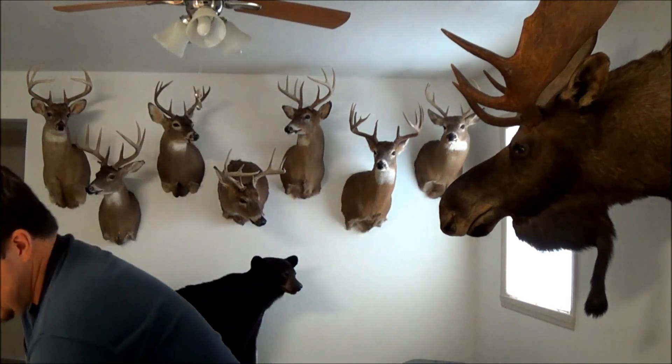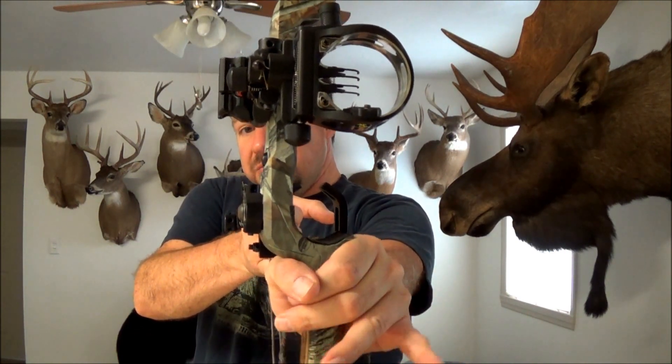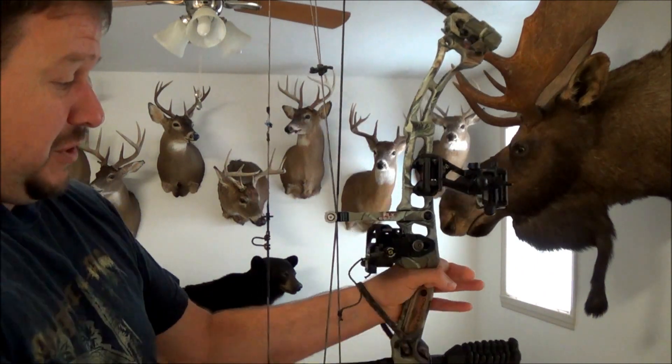The heel of your thumb — that's the only part of the handle that your hand should touch. Your palm should not be touching the handle of your bow; it should be just the heel of your thumb. You can keep a loose grip. Some shooters use an open hand, some just wrap around a couple fingers, some might even use a whole hand, but they keep a loose grip. That's where the wrist sling comes in — you're not going to drop the bow with the wrist sling on your hand.